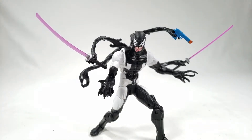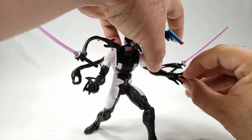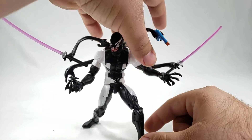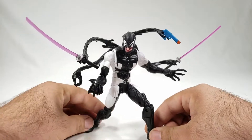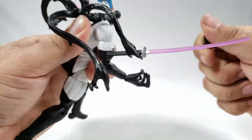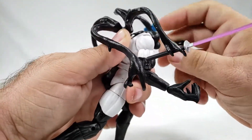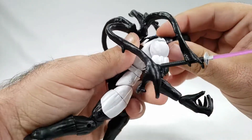Definitely pick it up if you're a Deadpool fan — it's very cool — and if you're a Venom fan I think it's worth it too, and it's no more expensive than anything else. Oh, now I see what's wrong with one finger — it's just really bent out of shape. Go ahead and give me a thumbs up if you dig this figure and all the Deadpool figures and storylines. I'm going to swap his head back.